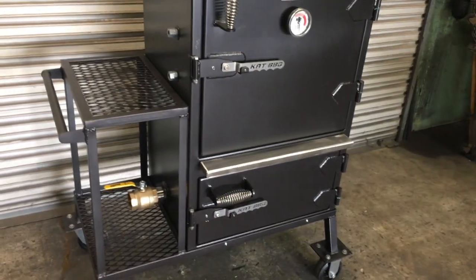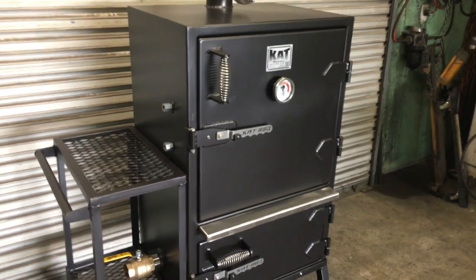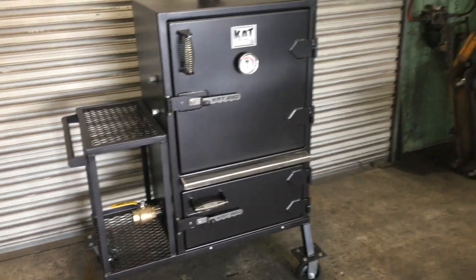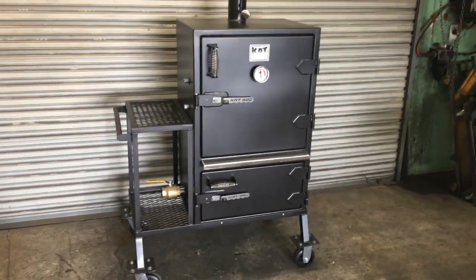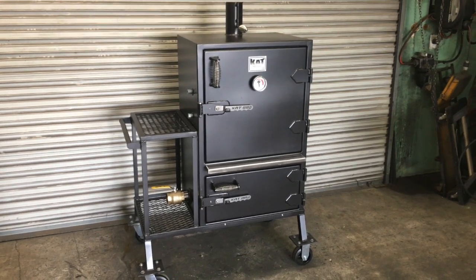Once again, this is our small vault. It is the same width and depth as our medium-size vault — it's just one foot shorter and has two less shelves in it.